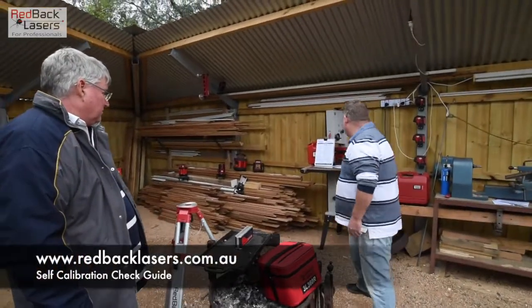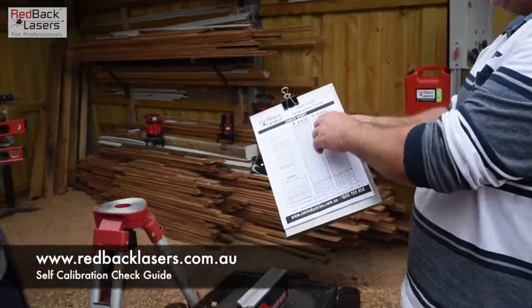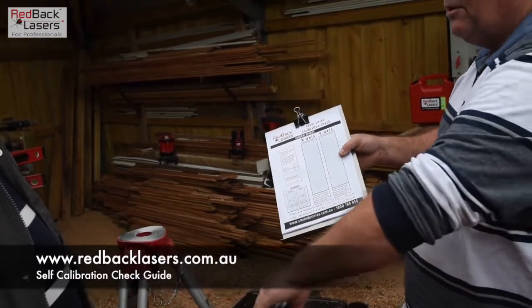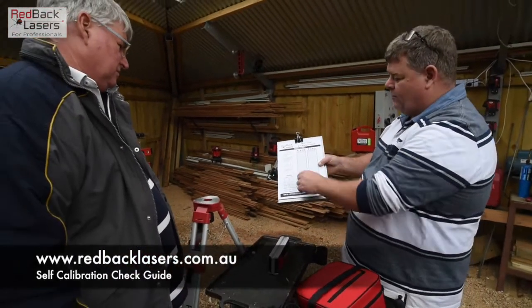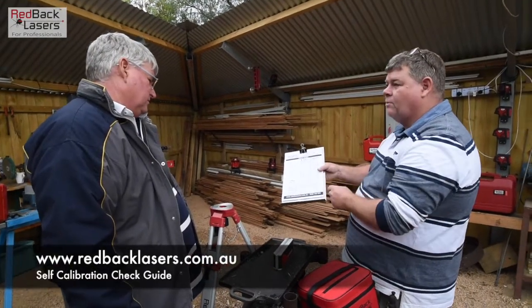I've got the calibration check sheet over here. What you've got is your X and your Y axis, and really what we're doing is like checking a spirit level. We're going to check the X axis against itself — one way against the other — and then again with the Y axis, we're going to check that off against itself. If we place a mark each time, what we should end up doing is drawing a line through that point.